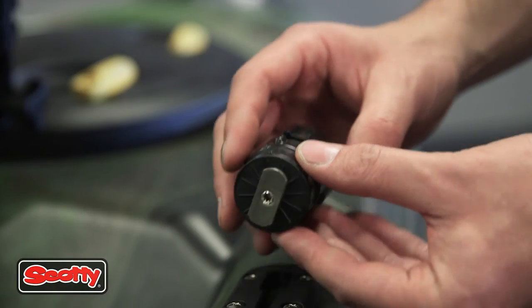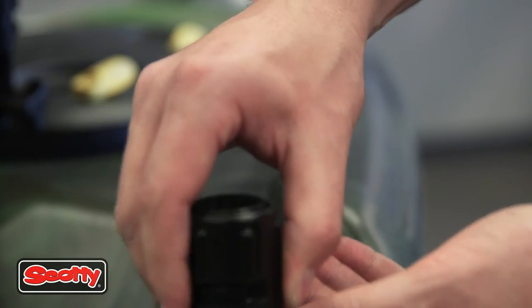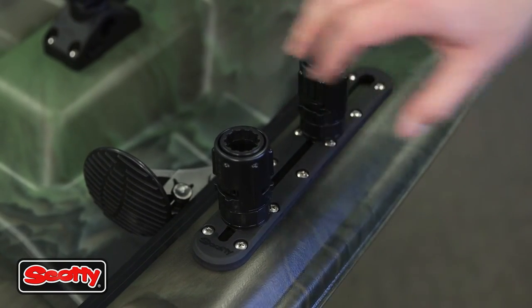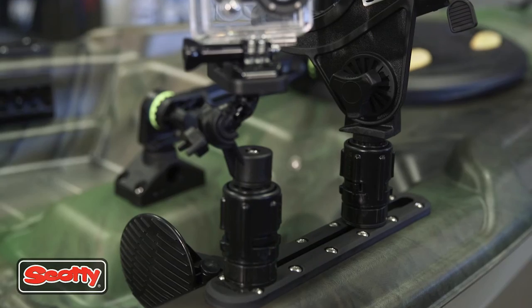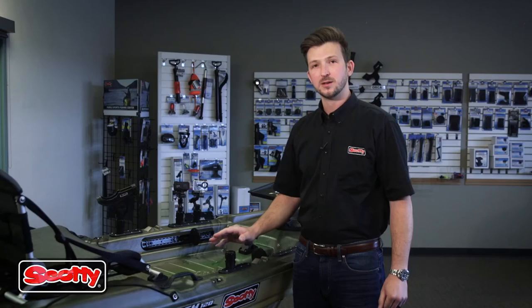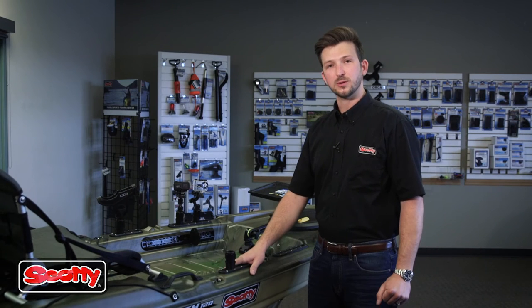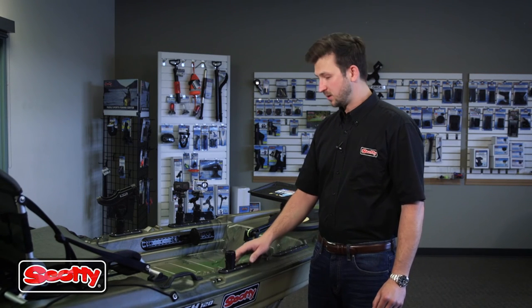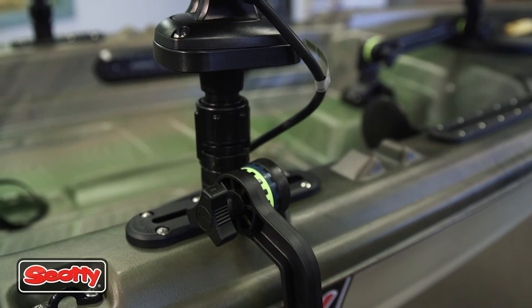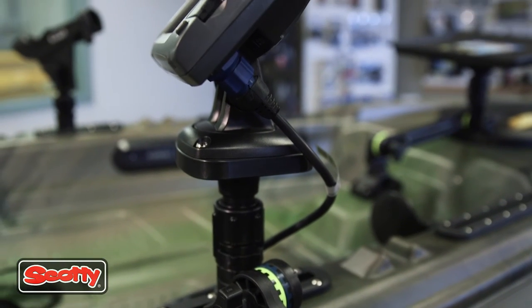Scotty's 8 inch track has been designed to accommodate two 438 gearhead track adapters, which allows you to have multiple rod holders or accessories mounted at the same time. Scotty's designed the 440 low profile track with a fisherman in mind. It gives you the option to have multiple mounting positions on your kayak at one time to use multiple accessories all at the same time.